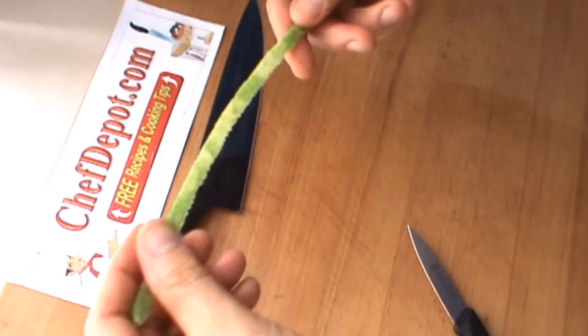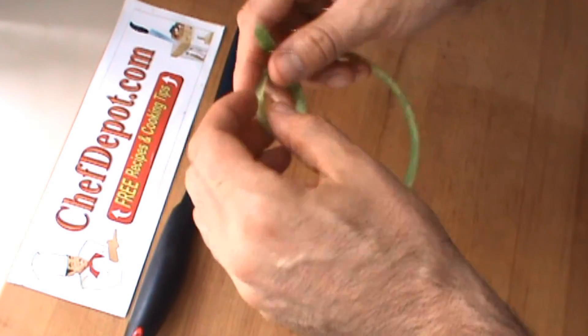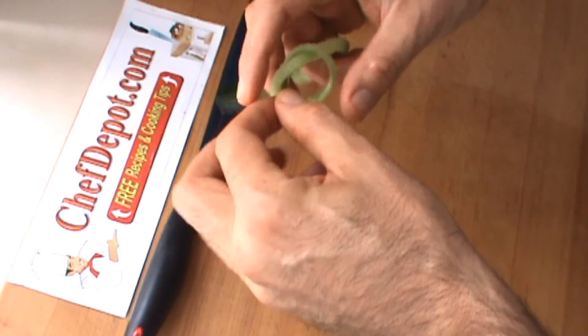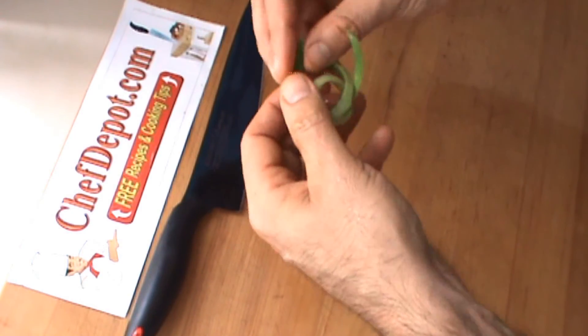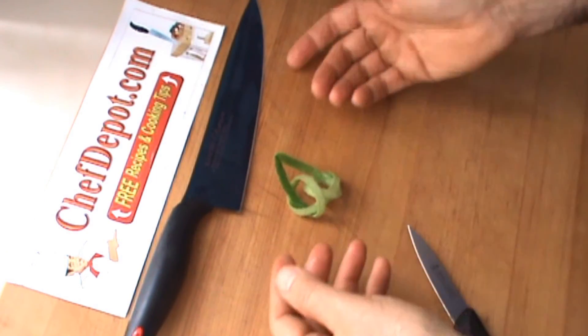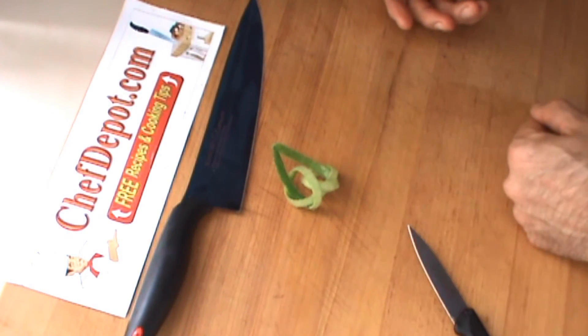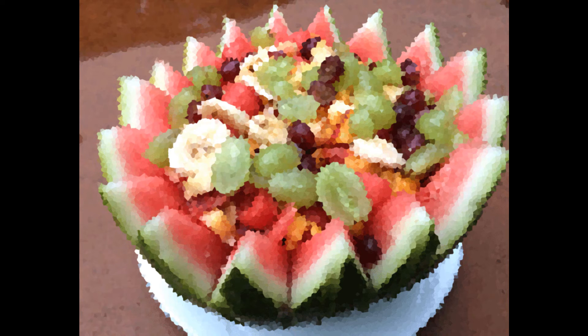I want to let you know I soaked this one in some hot water, and that makes it more flexible. So once you do that, you can get a few more twists or garnishing ideas out of it. This is just going to be a double loop — very simple, but still a nice garnish on a plate, sushi or something like that. Check it out. Have a great day at ChefDepot.com.